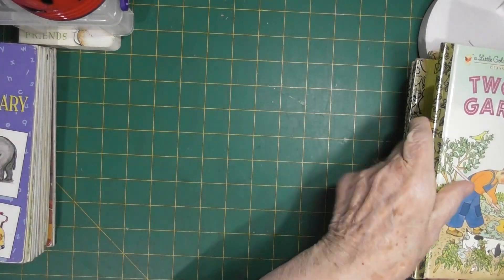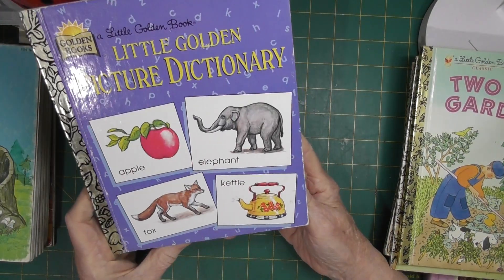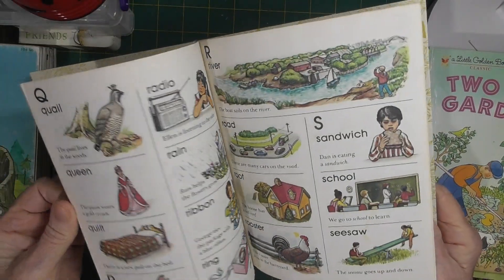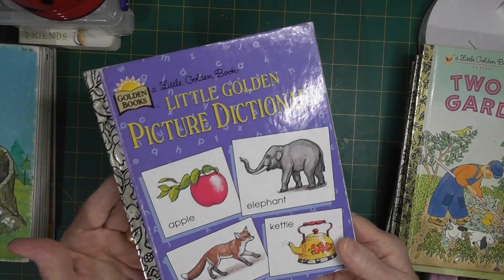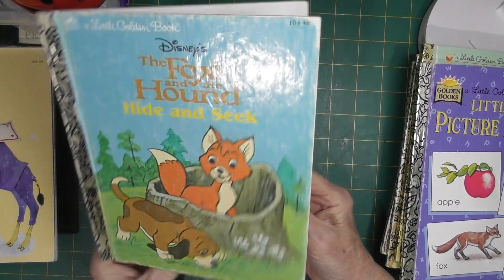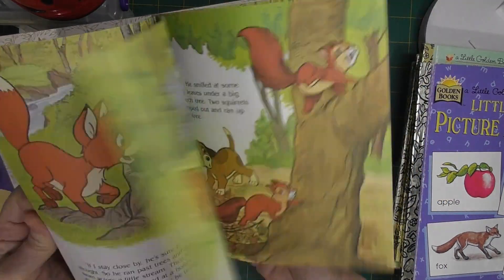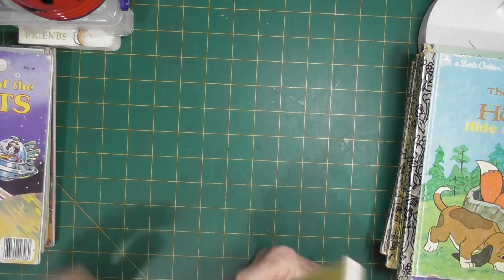These ones my daughter got for me. The Little Golden Picture Dictionary — I think I've got an older one but this one is in much better condition. This is 1981 and the pages are really tight, so it probably hasn't been read either. Another one I didn't have: The Fox and the Hound Hide and Seek. This one is also 1981, no writing that I can see, looks in good condition. So I've got my new bookcases and we've filled them all out now.